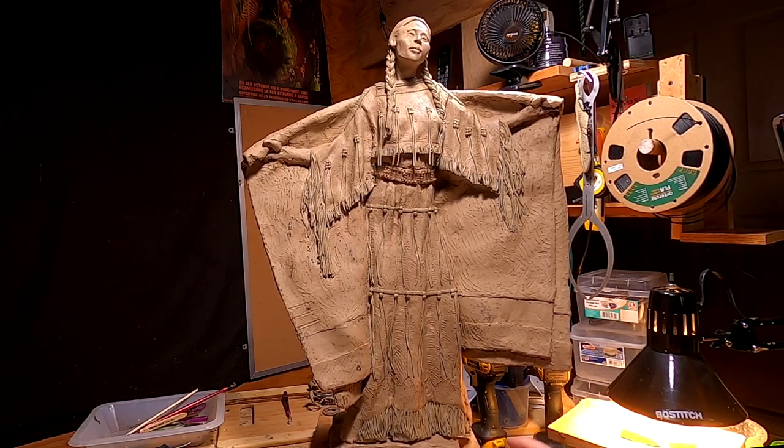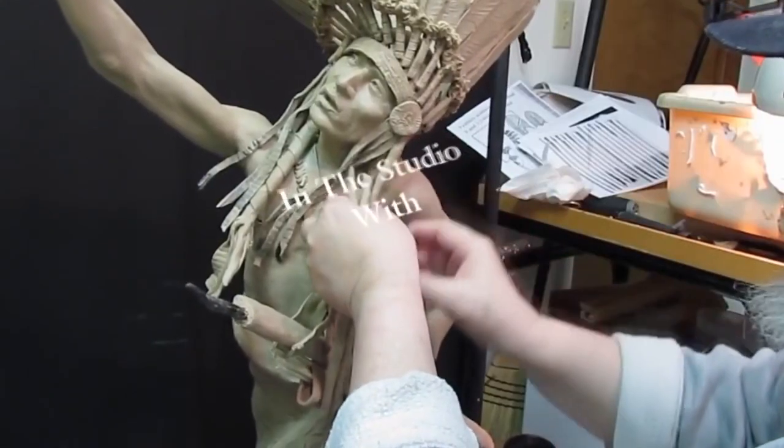I'm just waiting for my monster clay to soften up enough for me to use it. Time to play with some clay.